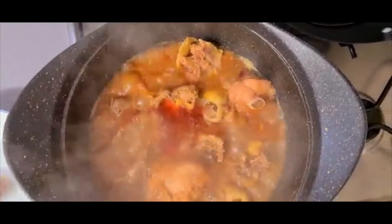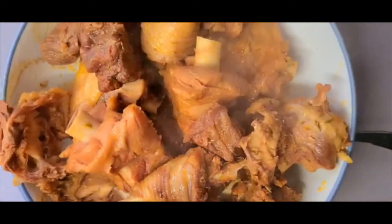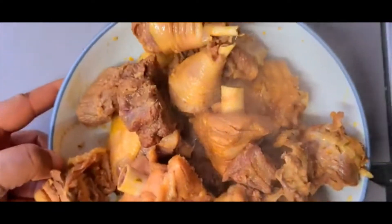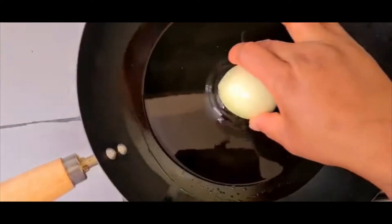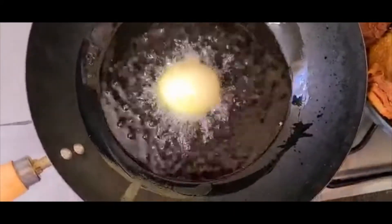The beef, chicken, and all that are cooked, so I'll be taking them off the gas now. I'll go ahead and put my oil in the pan. The meat is ready. I'll allow the oil to get hot, then we go ahead with frying. Add onions and start frying.